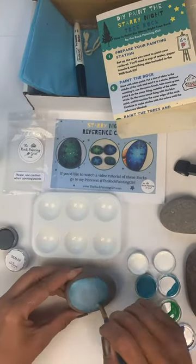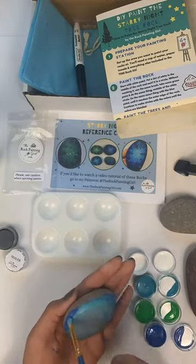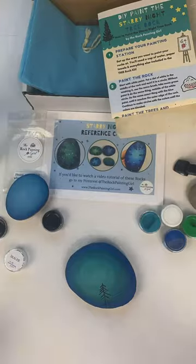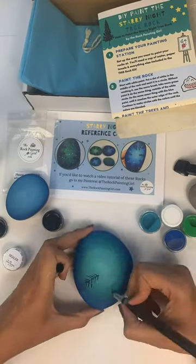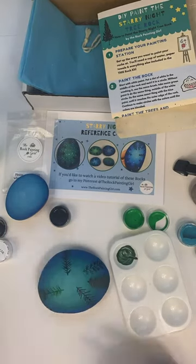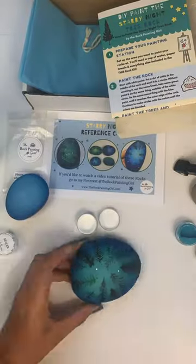Now I'm going to paint a blue Starry Night Rock without the green paint, so I just use the white, the turquoise blue, and the dark blue in this one, and I blend it. Next, you'll take a black paint pen, a black Sharpie, or the black paint that's included in the rock kit, and paint trees on your rock.